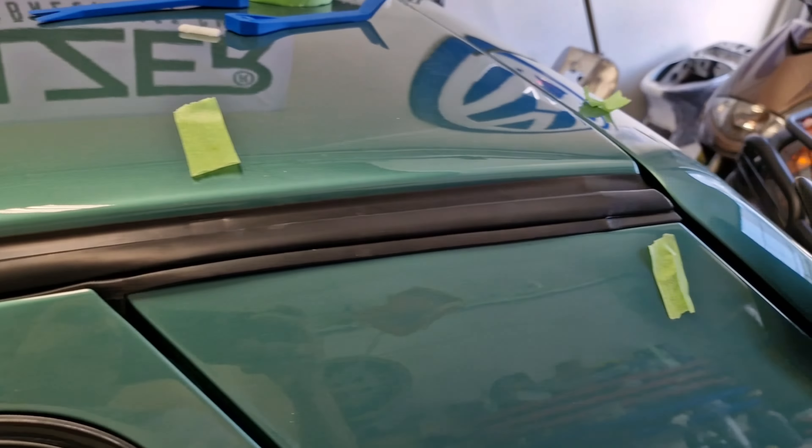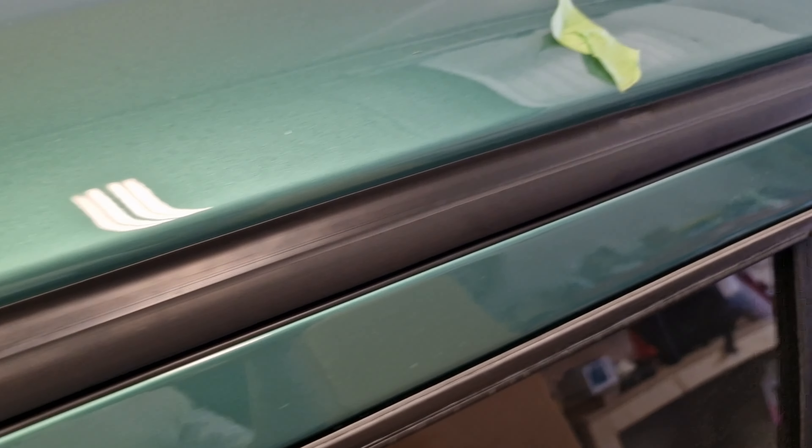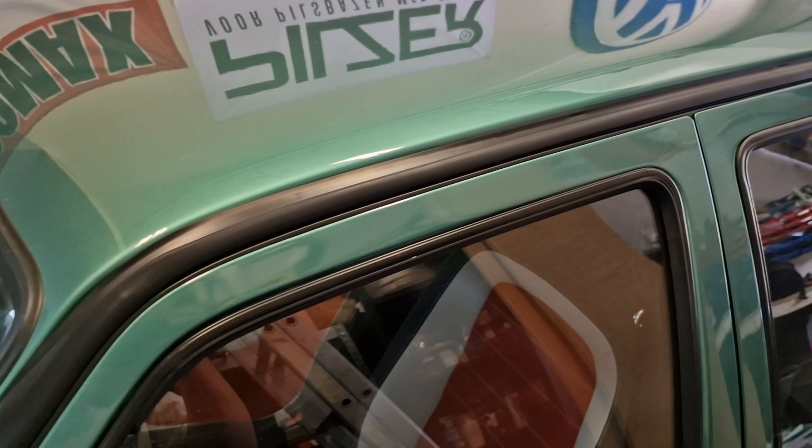Make sure guys to start at the front, because I started over here and when getting to the front I noticed that it was too long. So I managed to get it out again, and now it's all on. Take a hammer and a little sort of plastic piece to get the trim into the plastic clips. And now it's on.